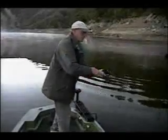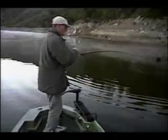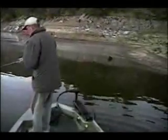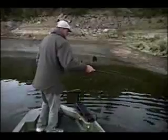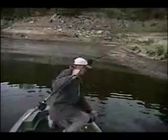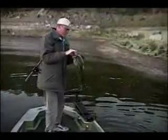Nice fish. This fish is barely hooked. There we go — that's what we're looking for here.